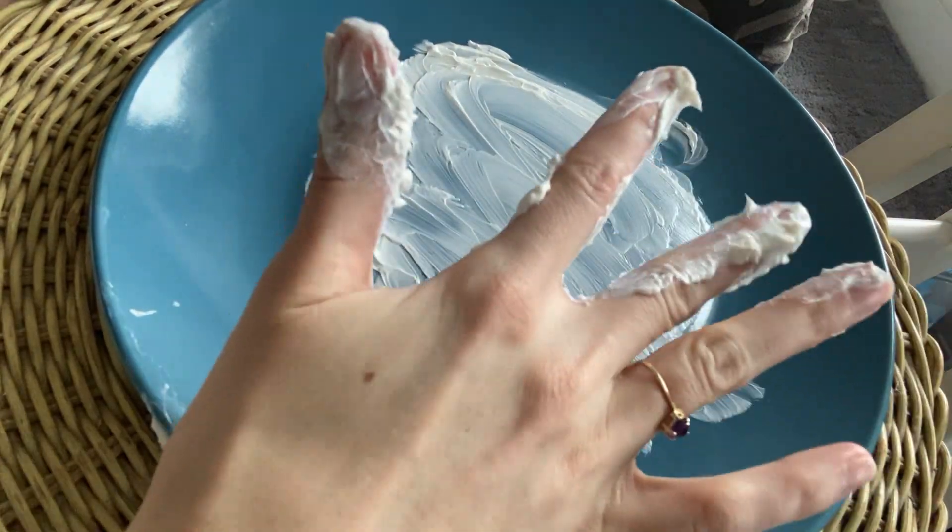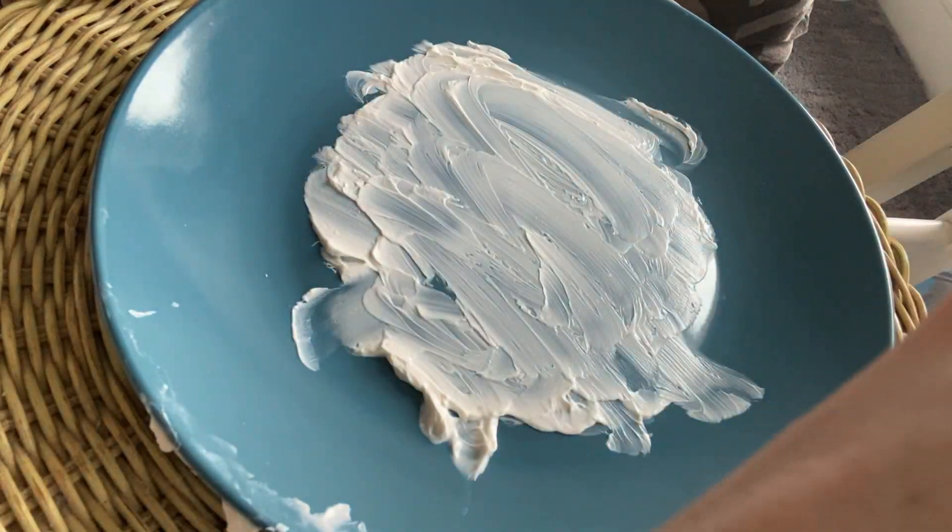Oh, that was so much fun making all the lowercase letters of the alphabet. I need to go wash my hands now. I hope that when you're finished doing your lowercase letter writing that you do a really good job washing your hands so they get nice and clean. Also good to keep your hands clean because of all the germs going around right now. I really hope you enjoyed writing your lowercase letters with me using shaving cream. Check back soon for more videos with more fun activities we can do. Okay, bye!